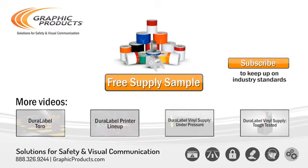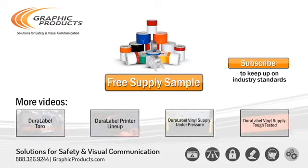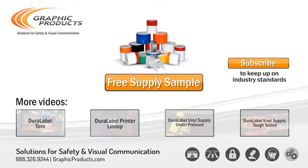To request a free sample of our Oily Surface Supply, follow the link in the description. Please remember to subscribe to our channel and to check out GraphicProducts.com. Thanks for listening and work safe. We'll see you next time.